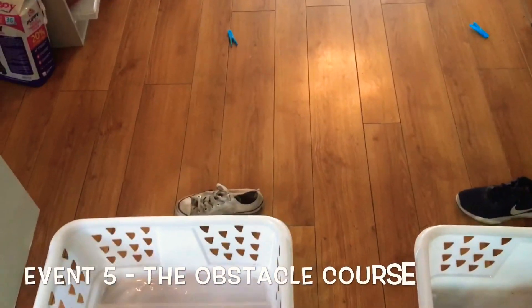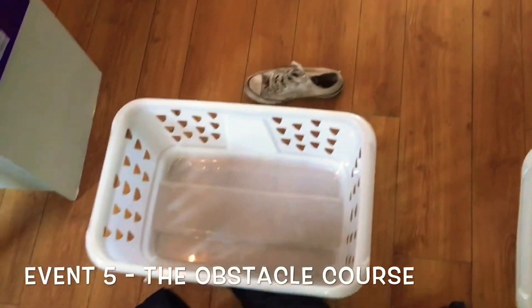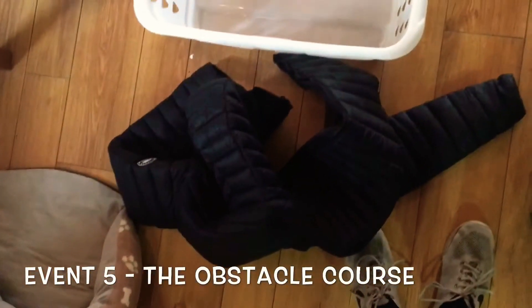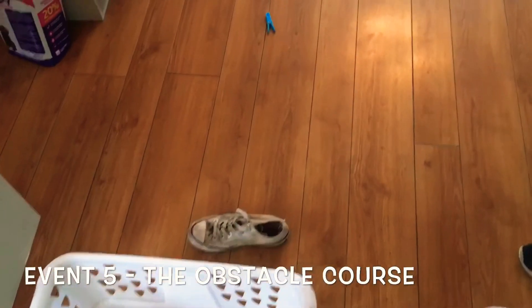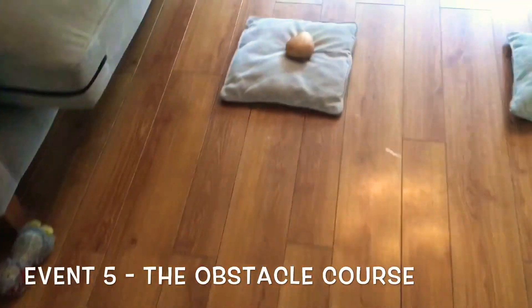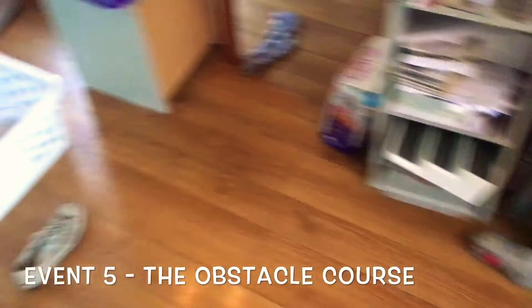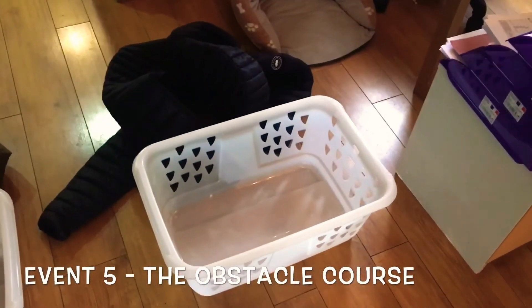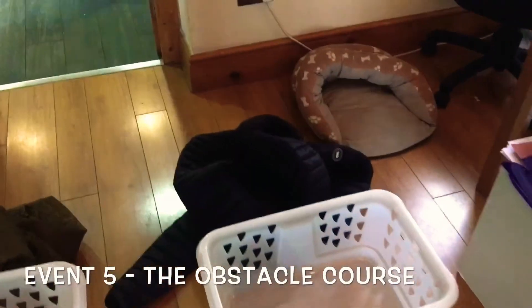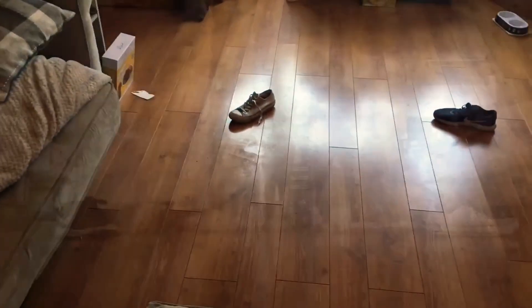Moving on to our last event, the obstacle course. It starts off with your shoe marker. Behind the shoe marker you'll have your clothes basket and also your coat. First, you run, get the peg, and pop it back into the clothes basket. You'll then run to the potato, put it between your legs, and go and lay the egg inside the clothes basket. Then run, touch the marker, come back, pop your coat on, zip it up, and the finish line will be all the way back at the marker.